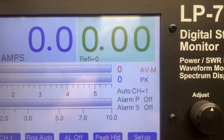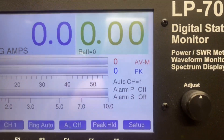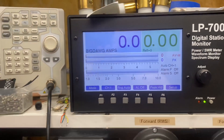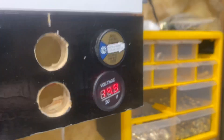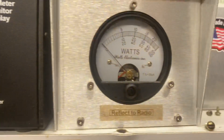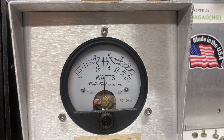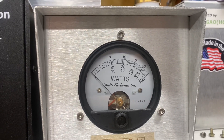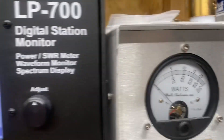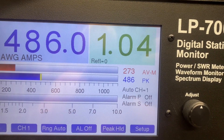Show you the pass-through tune. Show you what we're putting into it for drive. 10 watt RMS, 40 on the peak. We're on 14.9 volts right now.